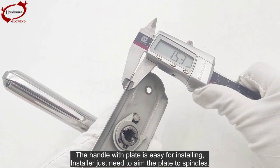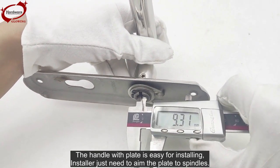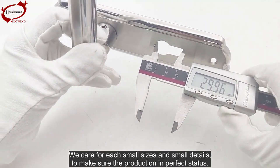The handle with plate is easy to install — the installer just needs to aim the plate to the spindle. We care about each small size and small detail to make sure the production is in perfect status.